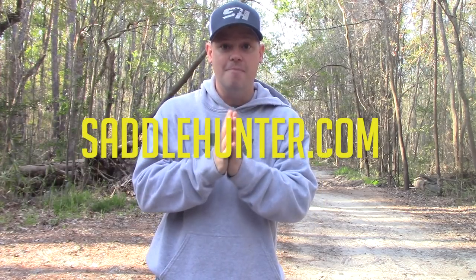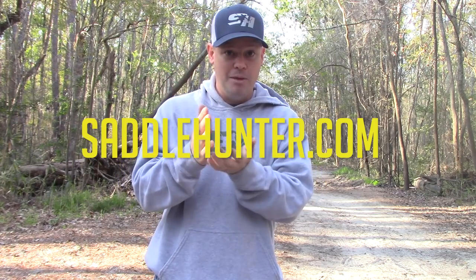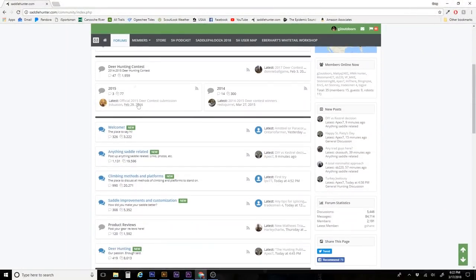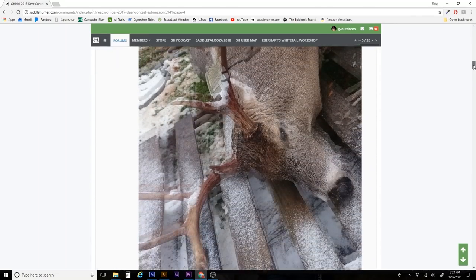Second, you need to be a member of saddlehunter.com — that is the world's largest community of saddle hunters. If you're not a member there, go join the forum right now. There are a lot of guys there that are willing and eager to help you learn what you need to know. But there are a few things you can't learn online — you've got to do them in person, and I'm going to show you exactly what you need to do to get familiar with your saddle now that you've got it.